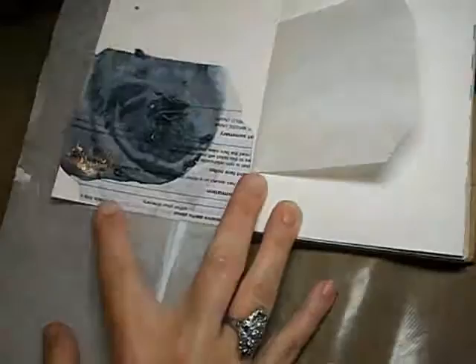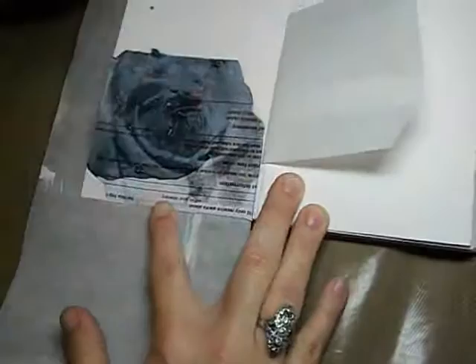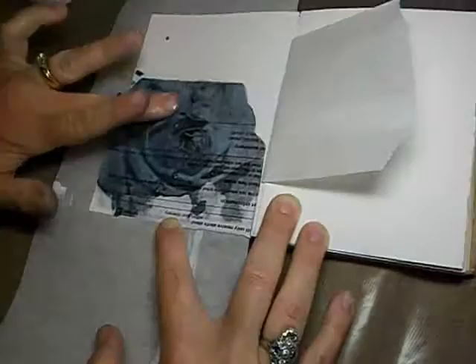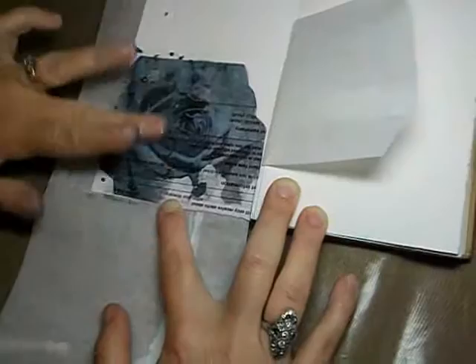I've done this on just a piece of plain paper and used it on a card also, so you can do it that way. You can do it in your art journal. I think I have seen instructions for doing photo transfers on wood and on canvas also, so there are really a lot of different ways you can do this.